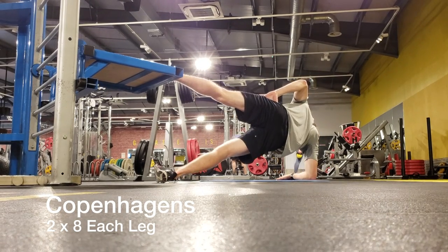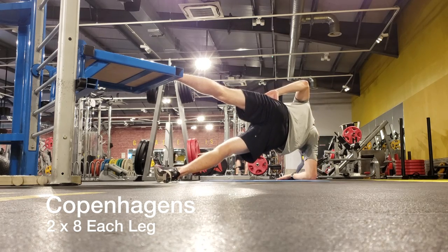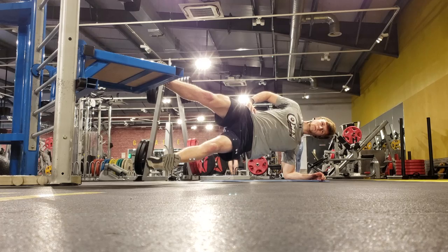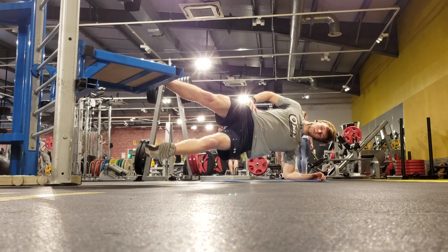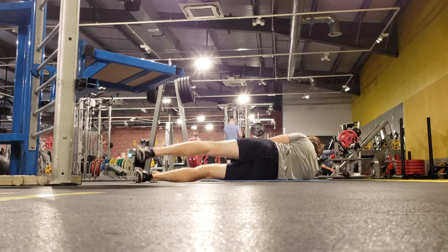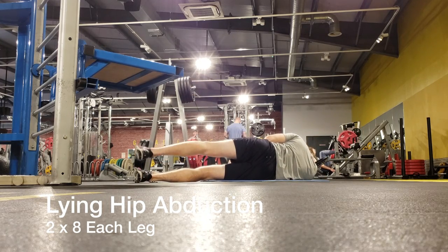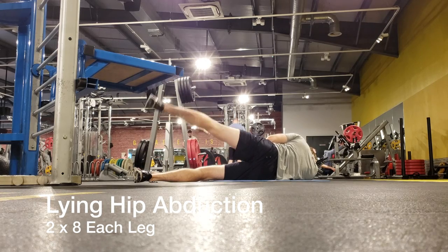The next exercise I did was Copenhagens. On my team we actually do this exercise at least once or twice a week prior to the session starting. The Copenhagen exercise is excellent for strengthening the adductors — your inner thigh muscles — to prevent groin injuries. Get into a side plank position, put one foot on top of a box, then with the opposite leg slowly bring it up and control it back down — at least two or three seconds up and two or three seconds down. You should feel the tension in your adductors. I did eight reps on each side and supersetted this with another exercise.